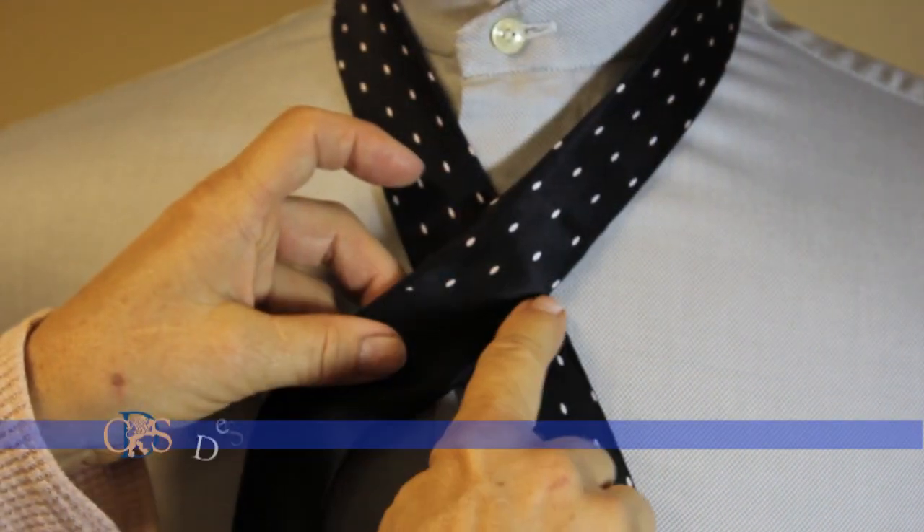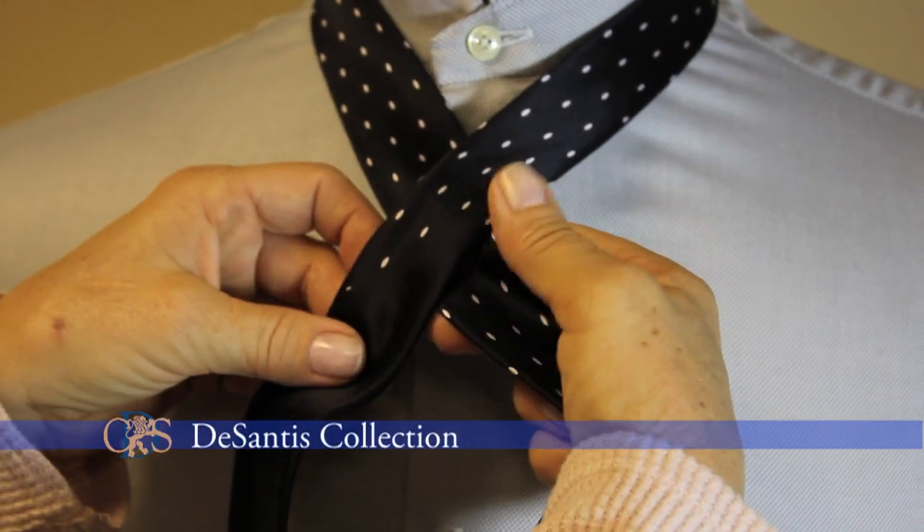Half Windsor knot. The seam here is a good way to start.